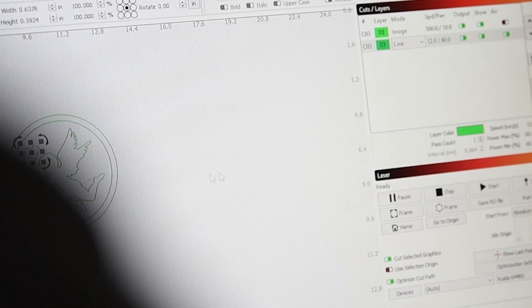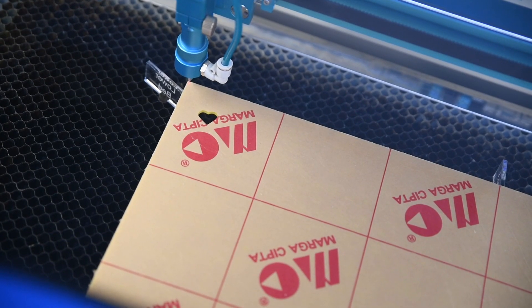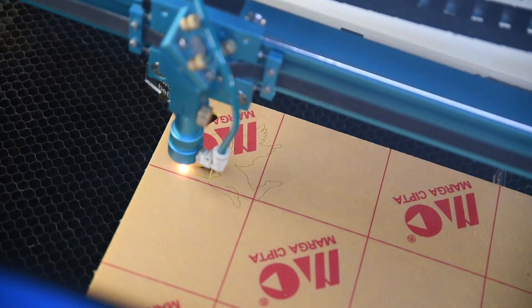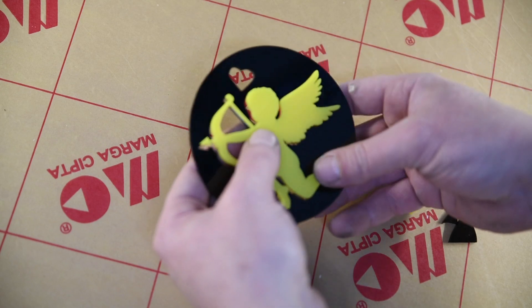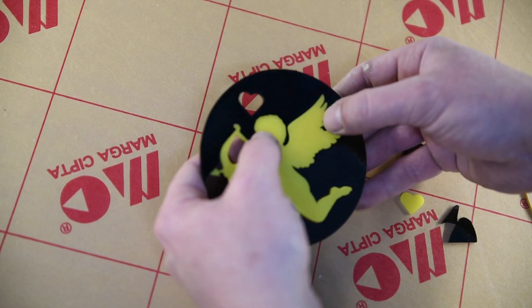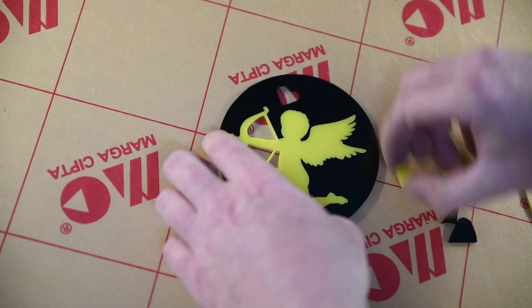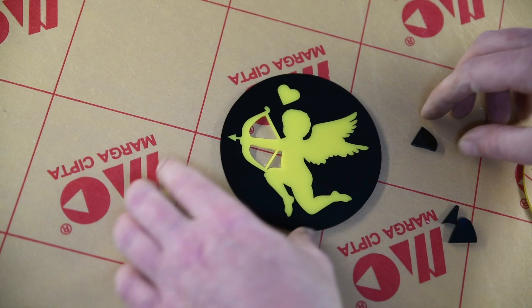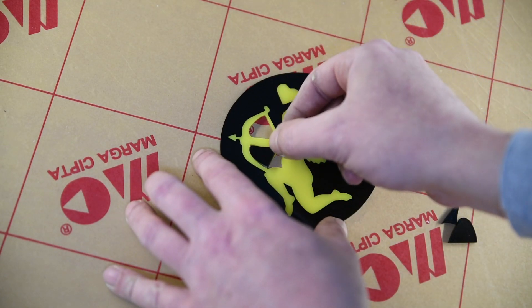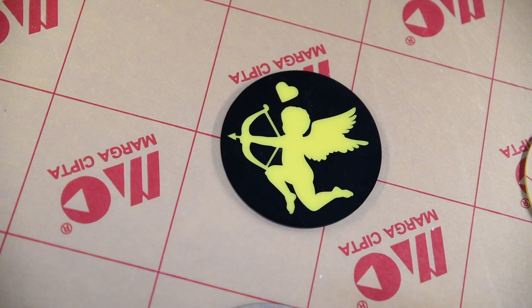Now it should work with the kerf offset set. I'm going to send this heart first and just check that it fits. You're probably better off to do this yourself as well because the kerf offset might be different on yours. So I'm just going to send that heart on its own to check. That's a good fit - just about getting in there. You can make a nice coaster or something out of these.